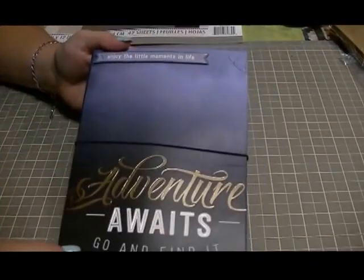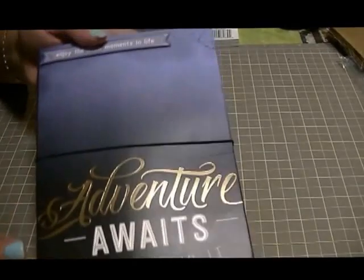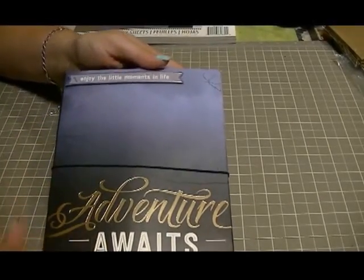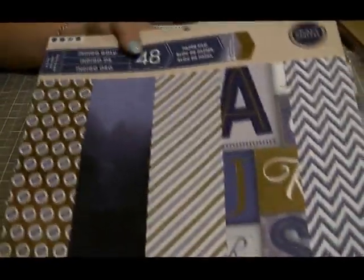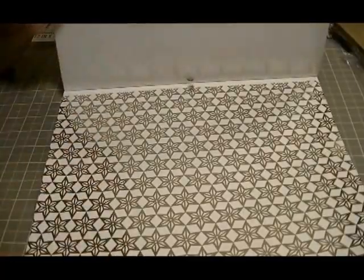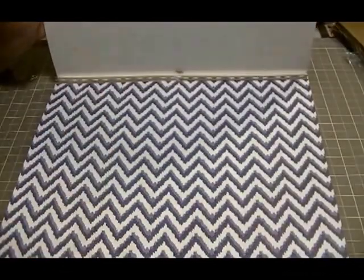This is the prettiest paper I've seen in a long time for something I could use for a male. You can see trees, almost like water with fog — it's really pretty paper. The pad is from Michaels and it's called Indigo Gold. Some of the papers I didn't use because they were a little too feminine, but the gold foiling in some of them is just gorgeous — really nice for scrapbooking pages.